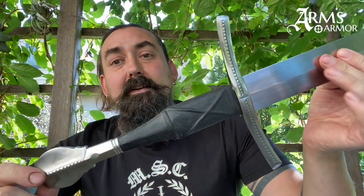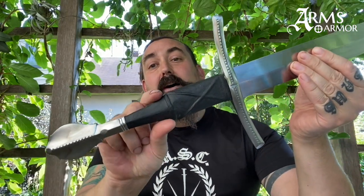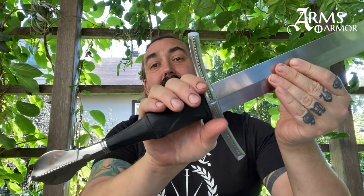This sword has a really interesting grip shape. It's called a hawk bottle grip. It's thicker at the top and narrows down to the pommel. The grip, as you can see, is relatively short by modern standards. Two hands fit on it really perfectly. The grip itself is about five and a third inches long.